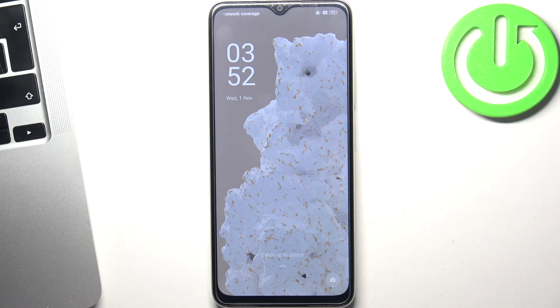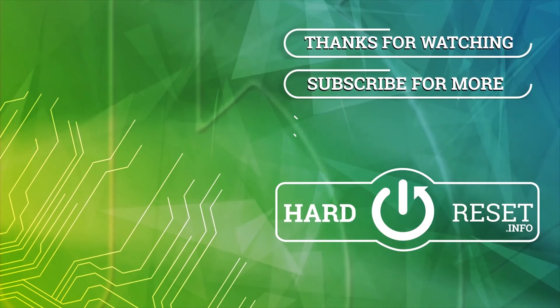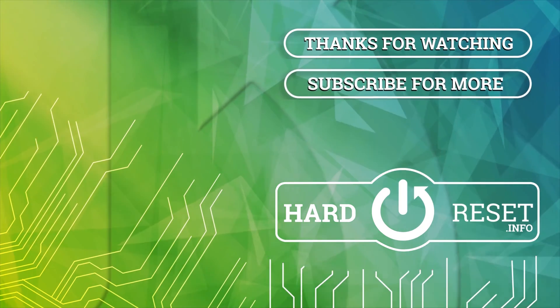Okay, that's it. Thanks for watching, like this video, and bye!